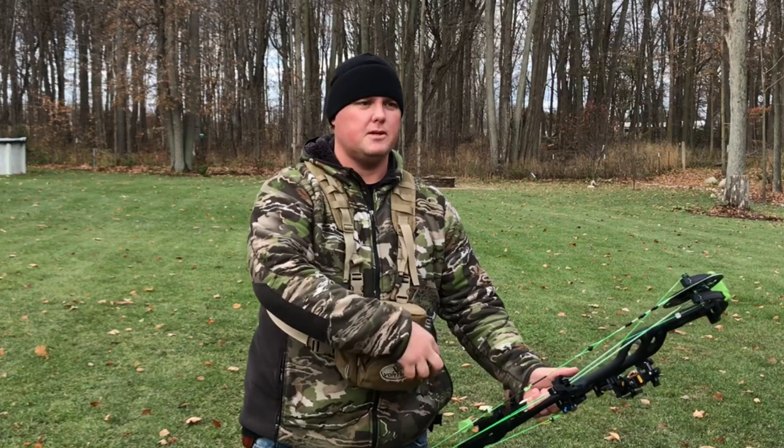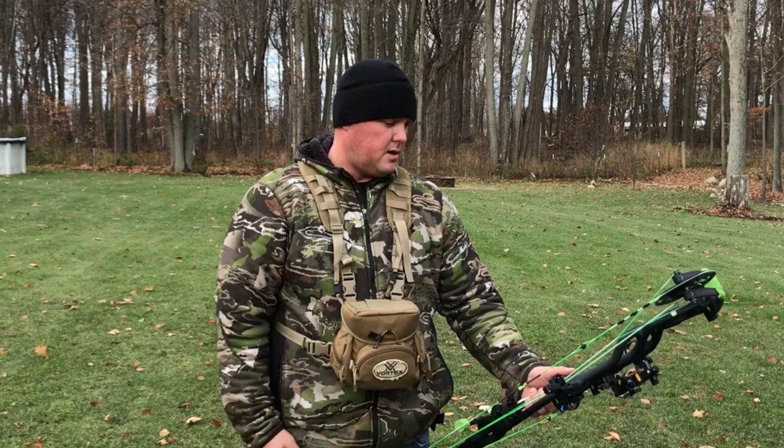Hey guys, Mike from Antler Assassin's TV. Got a little break from hunting, getting back out here shooting some arrows on the target. Some of you that know me know that I don't review other people's products that much unless it's something that I think is an awesome product or something that I believe in.